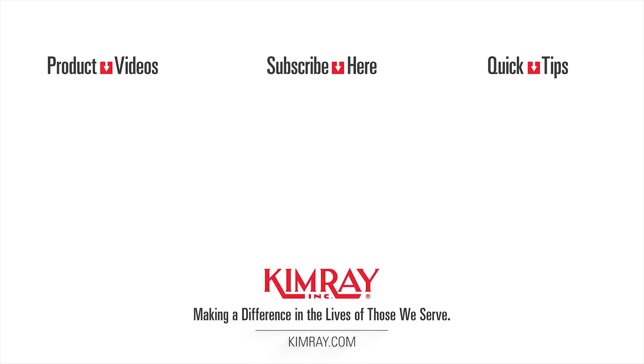If you have any questions regarding which valve, regulator, or pilot you need, reach out to your local Kimray store or authorized distributor and we can help you find the right one for your conditions.